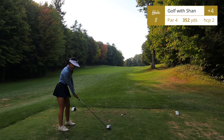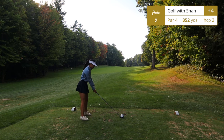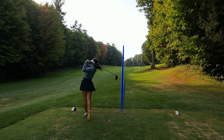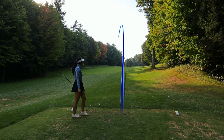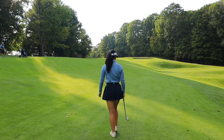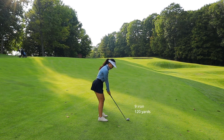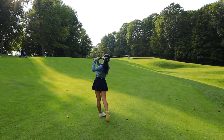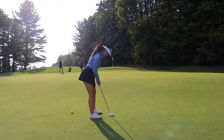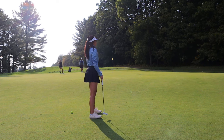Hole number five is a fairly straight par 4, 352 yards — the handicap two hole on this course with no hazards. Off the tee you'll want to aim for the left side of the fairway. I hit a draw to the left side and the ball rolled to where it is now. It's a double-tiered green: if the pin is in the back, club up, because you want to get over the hill — otherwise your ball will 100% roll back down.